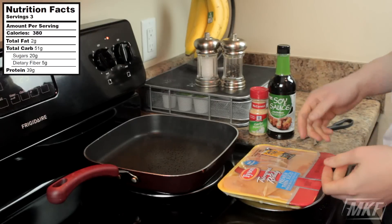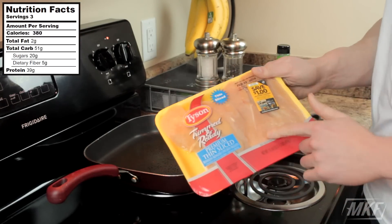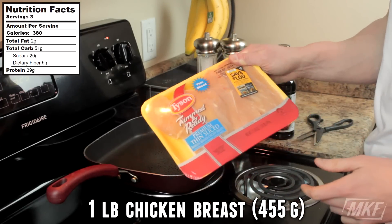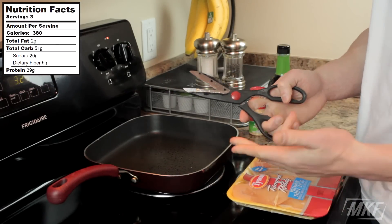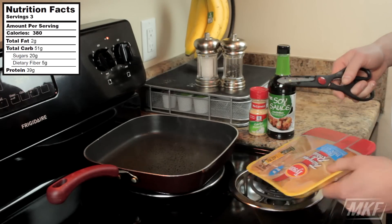So the first thing that we're going to do with this recipe is just cook our chicken. You can use pre-cooked chicken if you want, but today I'm going to use some trimmed and ready thinly sliced chicken breast. This is probably around one pound. I'm going to take some poultry shears and cut those into smaller strips and then just throw them on the stove. Start to cook them a bit and we'll add some seasonings and spices.